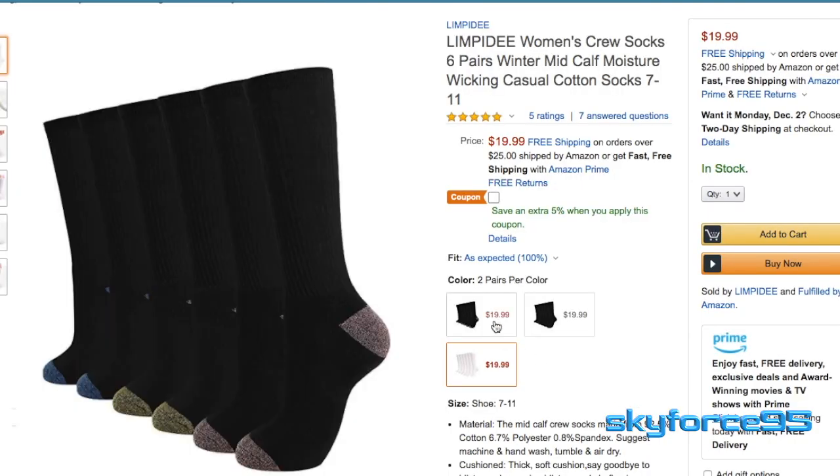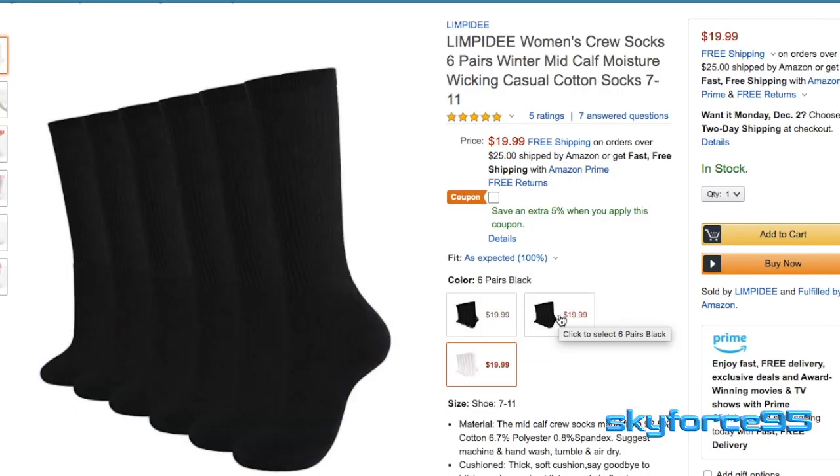If you're wondering if they come in other colors, they sure do — in other neutral colors. And of course I have the all-white design here, which goes well with pretty much anything.